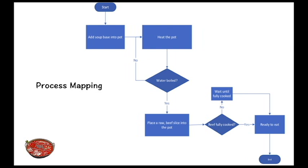This is our process mapping. Starting from the beginning, we'll add soup base into the pot and heat the pot until the water is boiling. We'll place a standard size beef slice into the pot and heat until the beef is fully cooked, then we're ready to eat. If it's not done, we will wait until the beef is fully cooked.